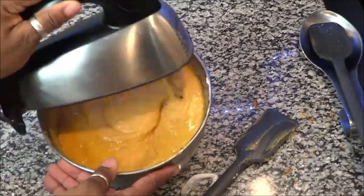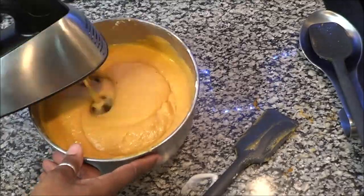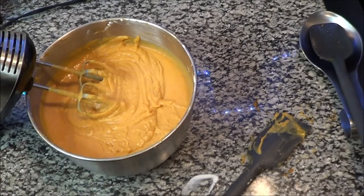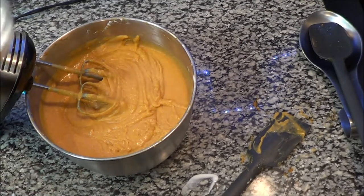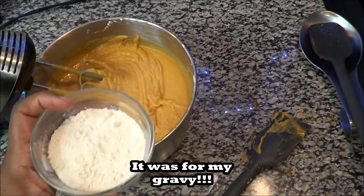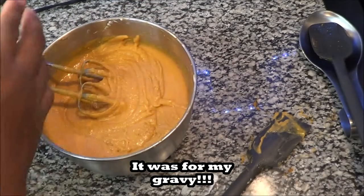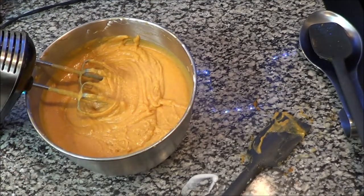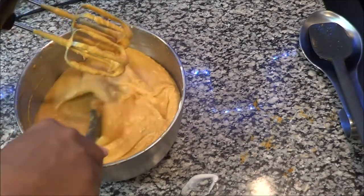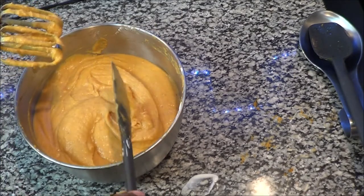We are to the point where it's time to get these in the oven. But I had to come back to clarify — something else was on the counter and I accidentally scooped it into the camera frame. That is not part of this recipe. I don't put flour in mine, so I apologize for that. I'm going to whip this one more time.